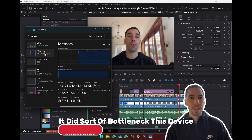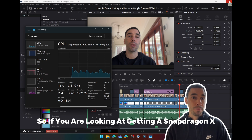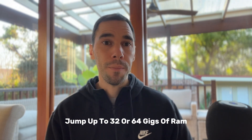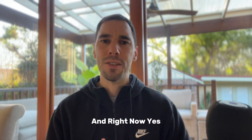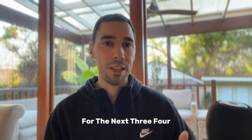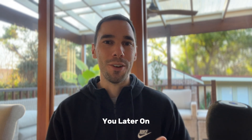One area I did bottleneck this device is the RAM when doing video editing. If you're looking at getting a Snapdragon X Plus or X Elite device for video editing, I'd recommend jumping up to 32 or 64 gigs of RAM if you have the money, because you're probably investing in this device for a number of years. It works really well right now, but if you want a flawless experience for the next three, four, or five years, get that 32 or even 64 gigs of RAM so it doesn't bottleneck you later.